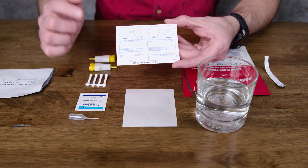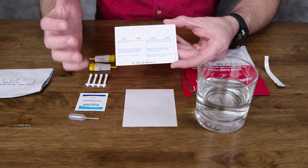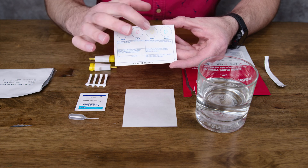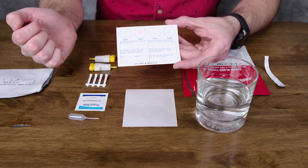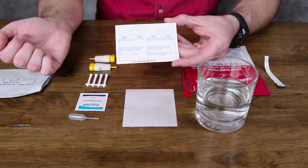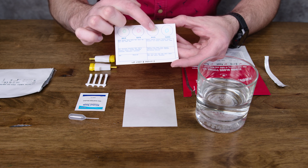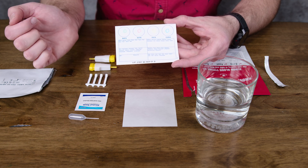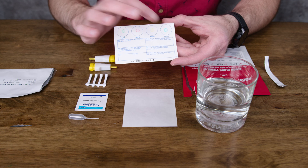Let's talk about what this would look like for each blood type. If the A clumps up, then you have type A. If the A and the B clump up, you have type AB. If the A doesn't clump up but the B clumps up, that means you have type B. If neither of them clump up, then you have type O because there wasn't A or B present. If the D clumps up, that means you had RH present — so if it clumps up, you are positive. Mine will be: A clumped up, nothing for B, and the anti-D clumped up, meaning I am A positive. The majority of humans are positive. And the control — there should definitely be no clumping, because there's nothing there.